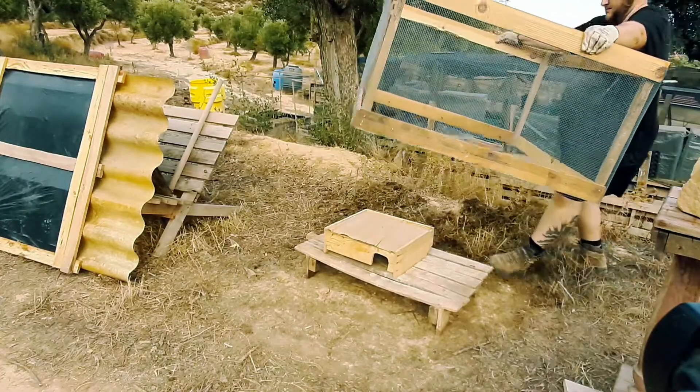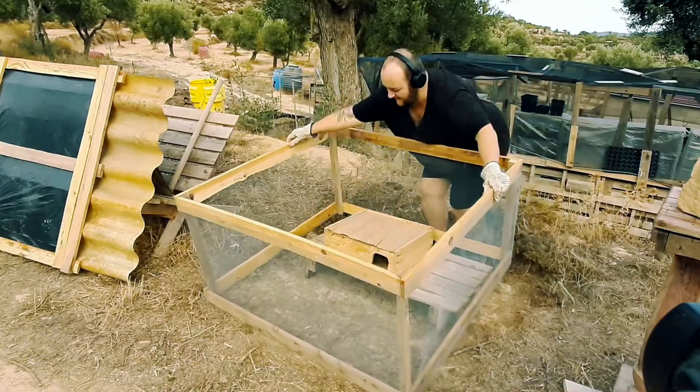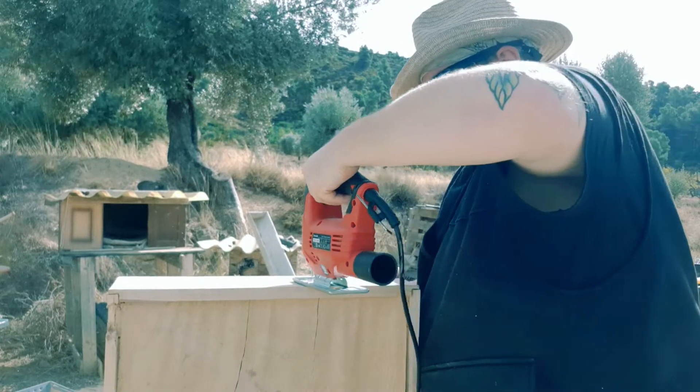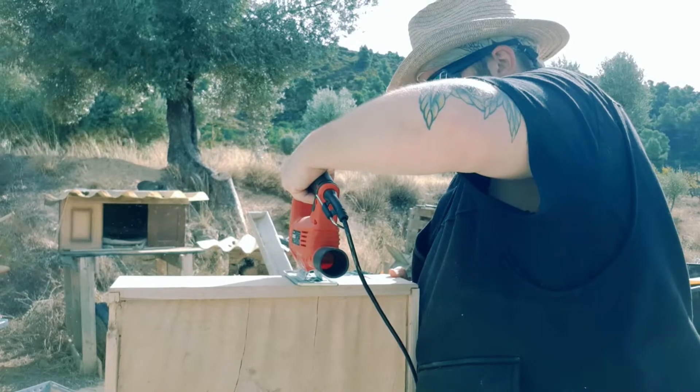Now we can start putting it all together. This cute little guinea pig house that you can see in there, I made with an old wooden drawer that I found at the dump. We just used the jigsaw to cut out a little door, and Bob's your uncle — free guinea pig house.